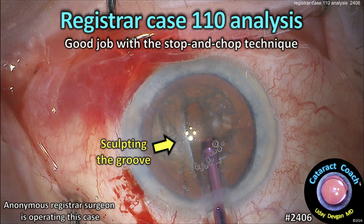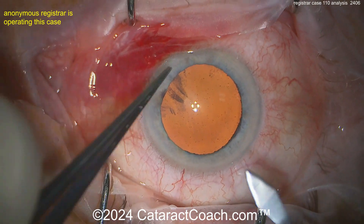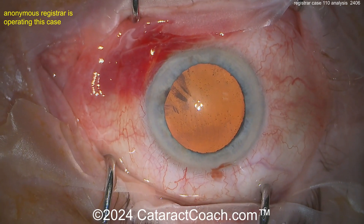CataractCoach.com registrar case 110 analysis. Good job with the stop-and-chop technique. In the USA we call them residents; in other parts of the world they may be called registrars — same concept: a young doctor in training learning a subspecialty.